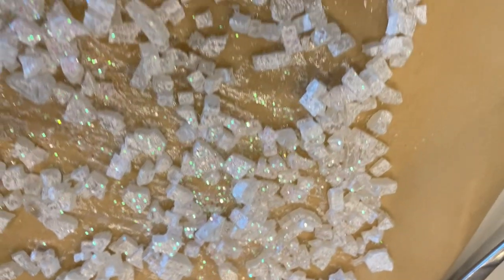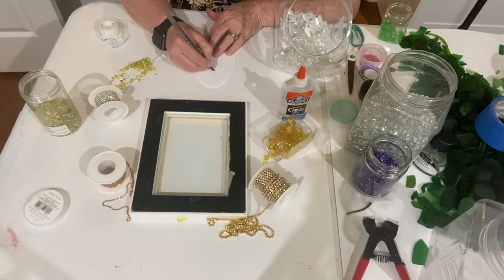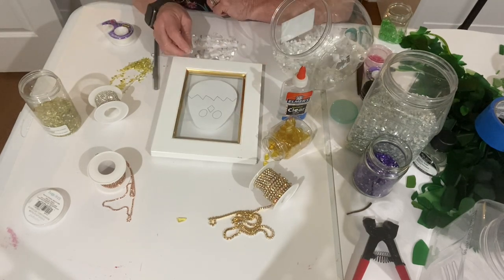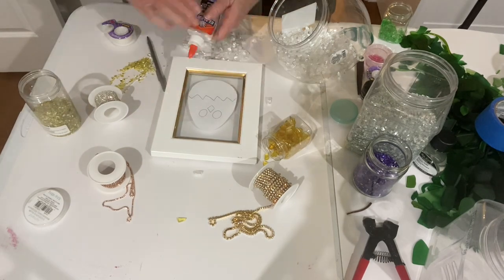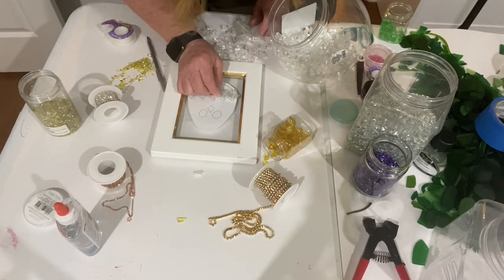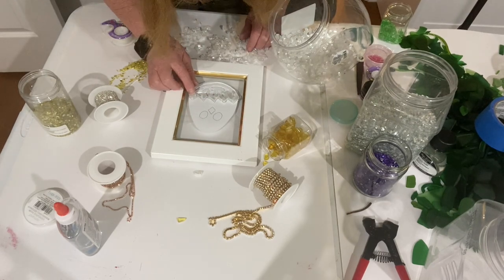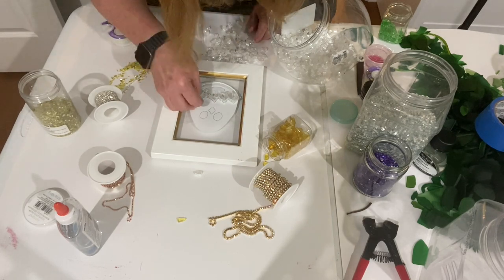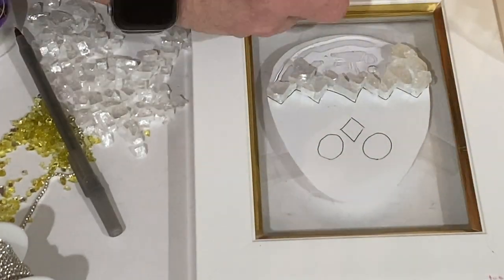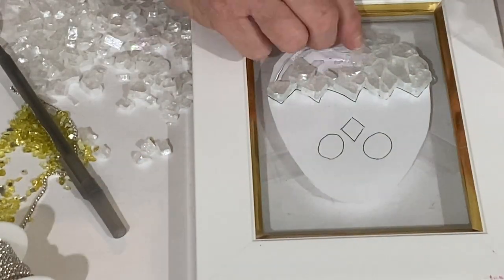Next I had cut out an egg shape and taped it to the back of my frame, and drew a couple of eyes, a nose, and then the cracked shell across the bottom — the top of the egg or the bottom of the chick. Then I took the Celestial Glass painted with the iridescent medium and started putting it together like puzzle pieces. I put some clear Elmer's glue down and fit it all together until the entire egg area was filled in.